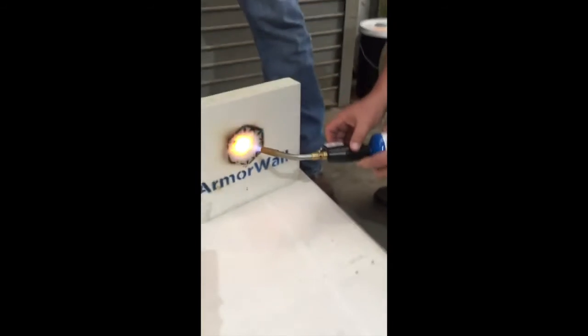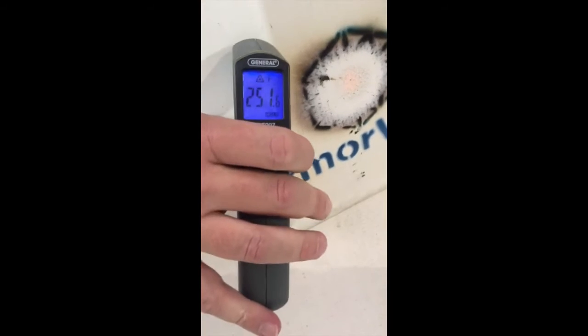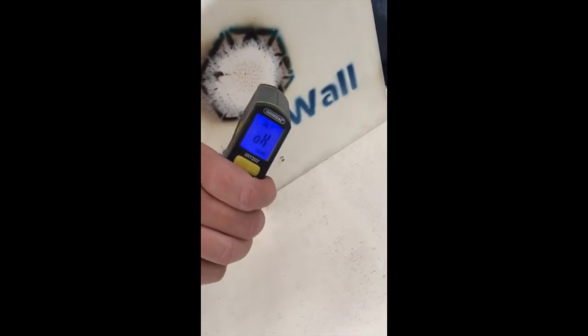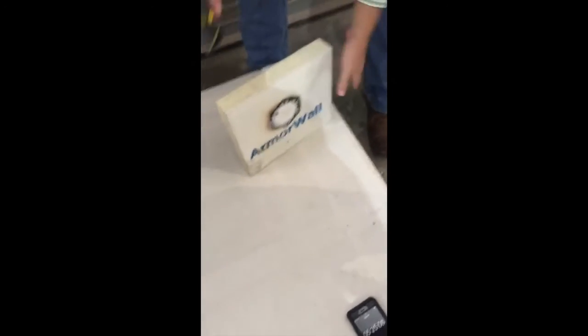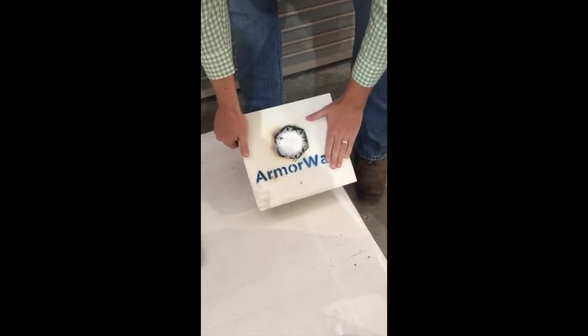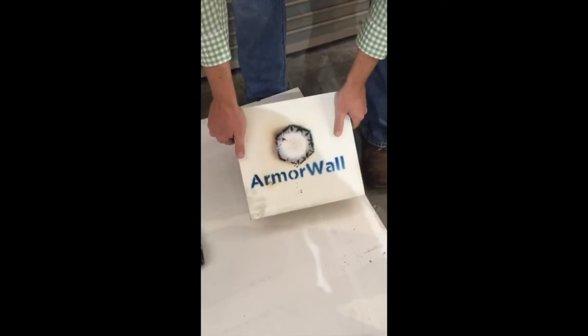I can do this with the torch all day. Back side directly behind the flame — 88 degrees. It's not going to register over my gun limits, which max out at a thousand degrees. Now that torch is gone — I can grab the board all the way up to almost the point where the flame was. No problem.